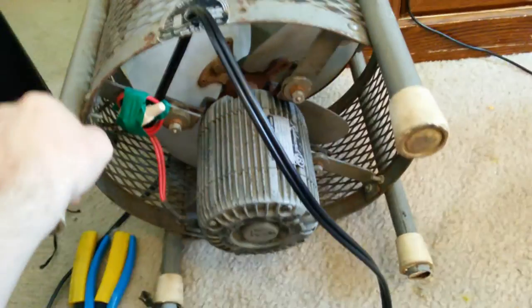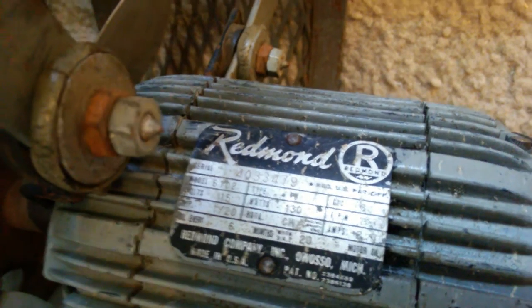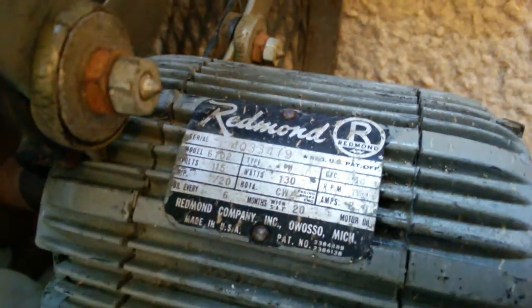Let's get a shot of the underside with the motor — look at the size of that motor. Let's see if I can get you to see this... there it goes. If you can read that or not — pause it to read. Russell, Michigan, made in USA.